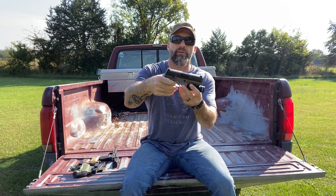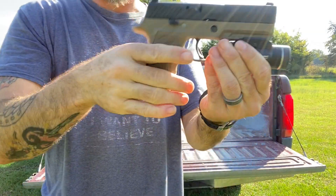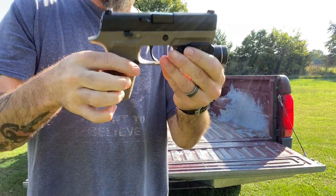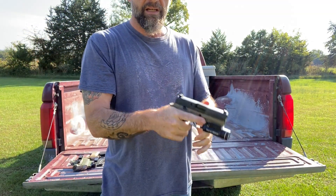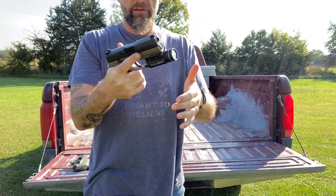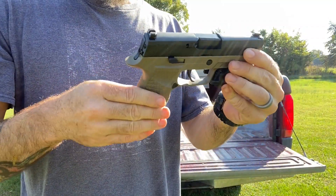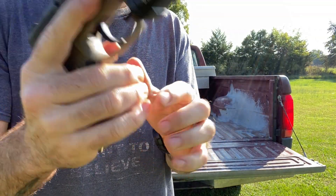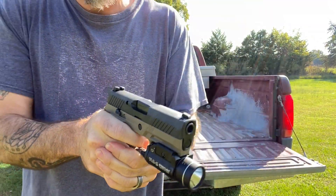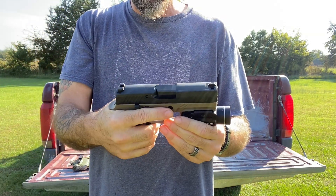To start out with, I got the Wilson Combat, and it fits great in the hand. The undercut right here feels really good. I like the way it looks, the color's good. The grip here on the back and here on the front — just amazing. It fits really good in the hand, really very, very happy with it.